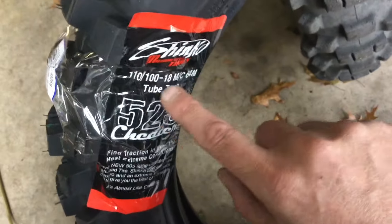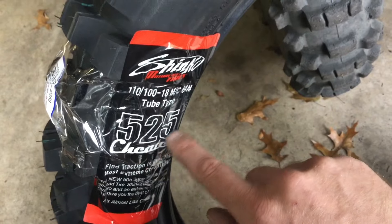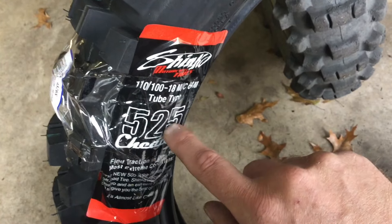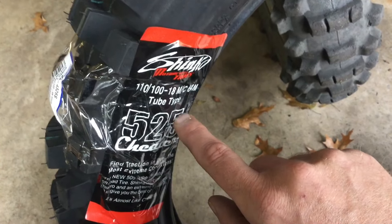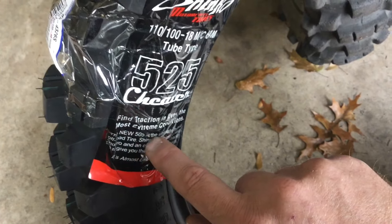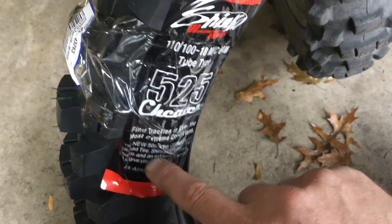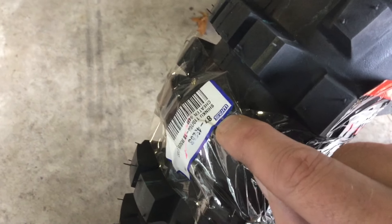On the label it says 110/100 525 Cheater, from Slavens Racing where I bought this — Jeff has a video up about it and calls it the 525S Extreme. Down here it still says the new 505 Cheater, so they updated part of the label but not the entire thing. It looks like in the United States it's distributed by Western Power Sports.